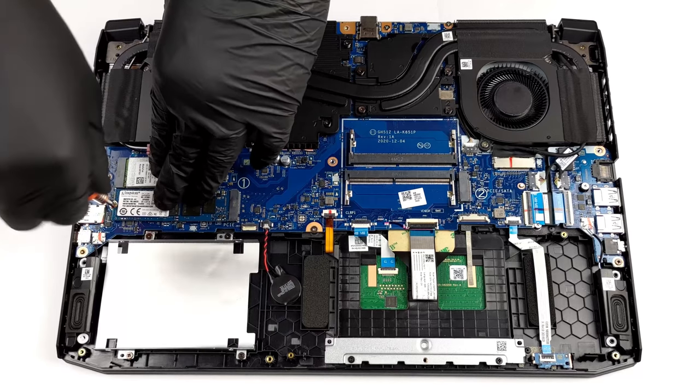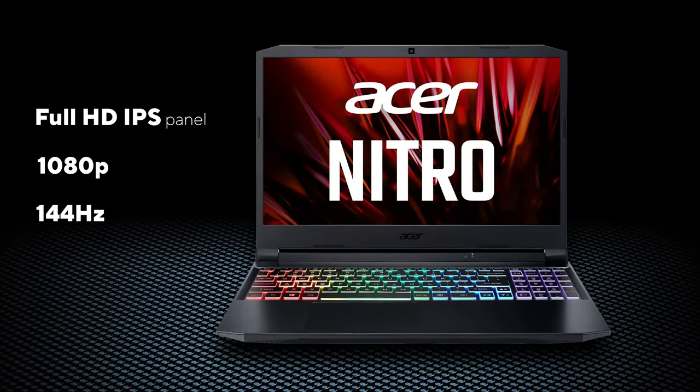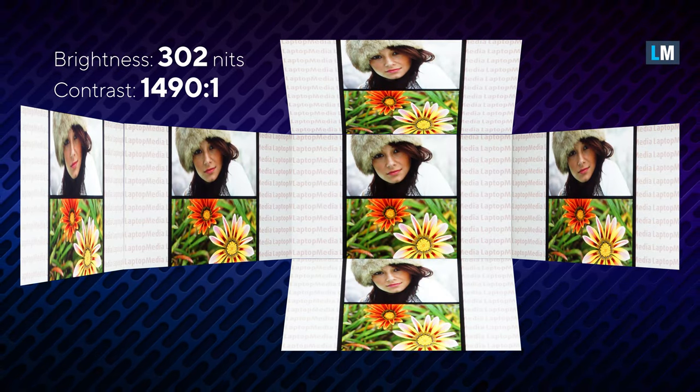If you want to see how to open the laptop, you can check out our teardown video. Our device came with a full HD IPS panel with a 144Hz refresh rate, wide viewing angles, and a very good contrast ratio of 1490 to 1.